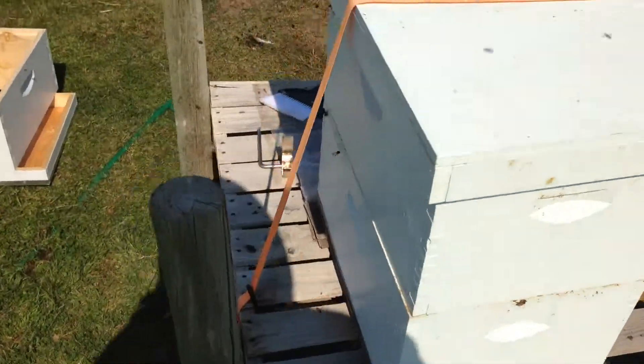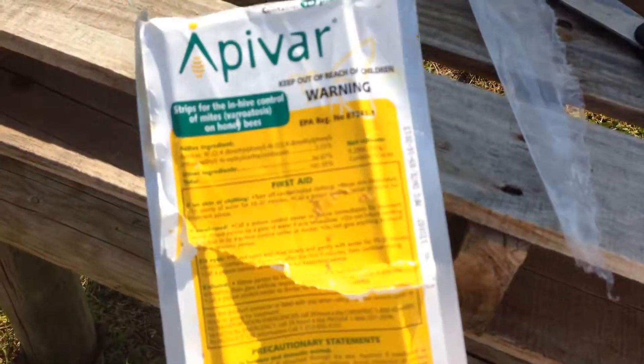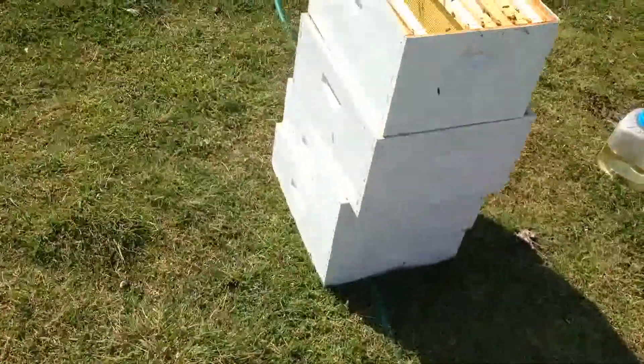Let me show you the package. Here's the treatment that I chose to do this fall — Apivar. What you do is you go ahead and put these strips in, no more than two per brood box.